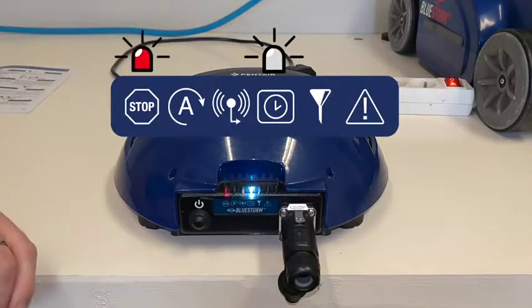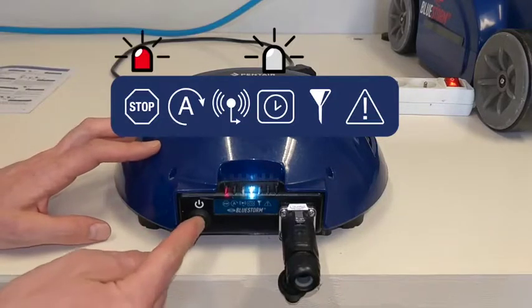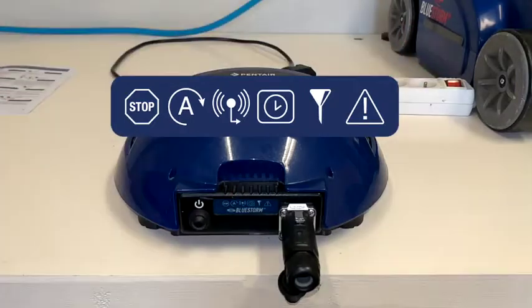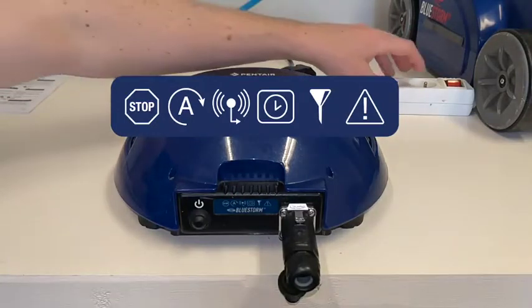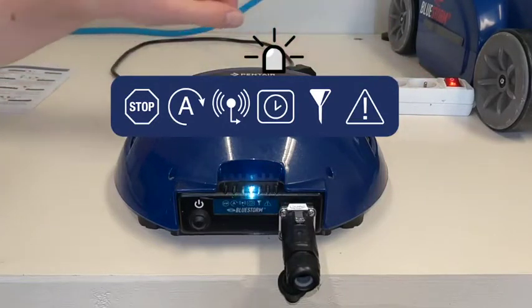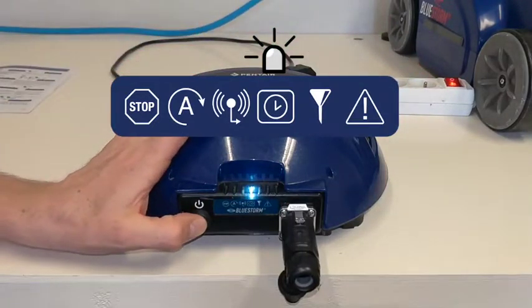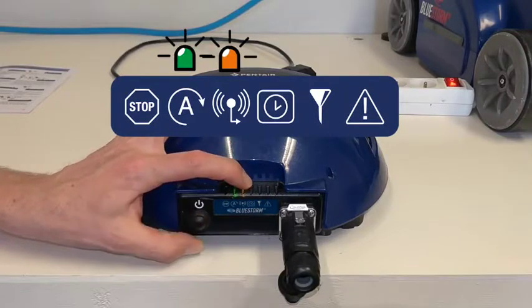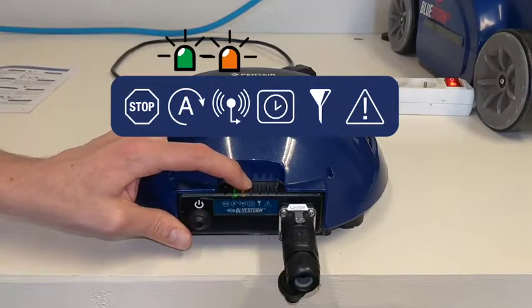To disable timer mode, note that pressing the power button does nothing while the mode is active. You must cut off the electricity, then restart it, and five seconds after plugging it back in, press and hold the power button for around six seconds until the timer power icon turns off. The robot is now back in standard mode and the auto mode will stop and return to safe mode.